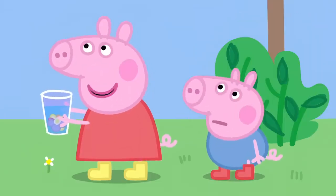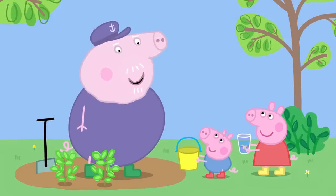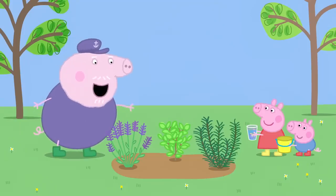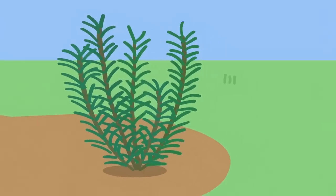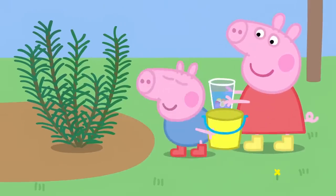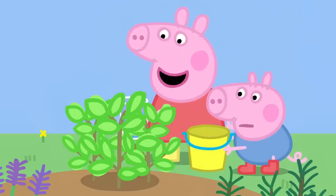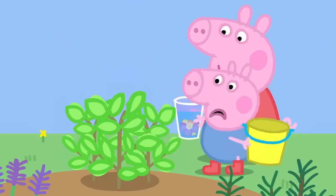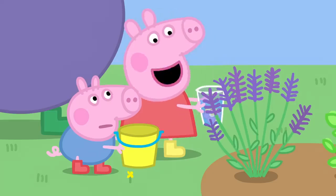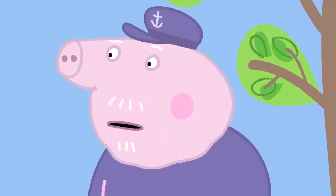George doesn't like the smell of flowers. Take this bucket, George. You can make perfume out of something else. I have got lots of lovely smelly things in my herb garden. This is rosemary. I like to use it in my cooking. It smells interesting. This is mint. That smells very minty. And this is lavender. That smells like Granny Pig's perfume. That's a strong smell of lavender.